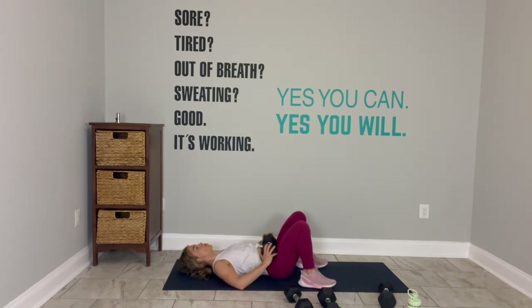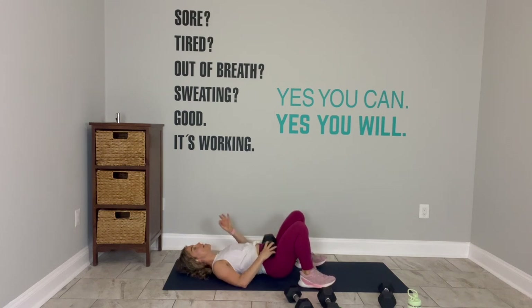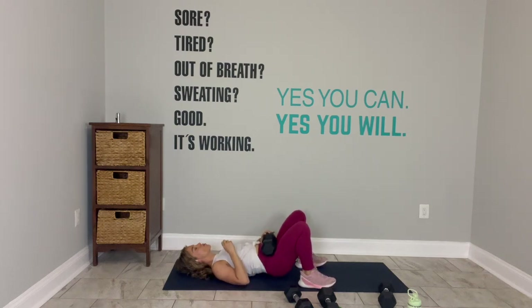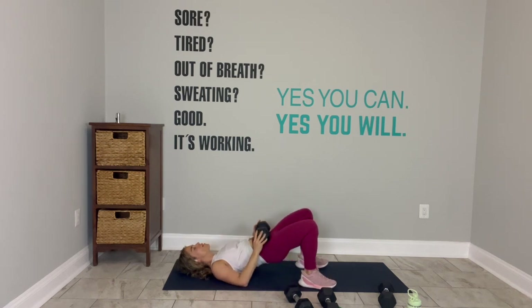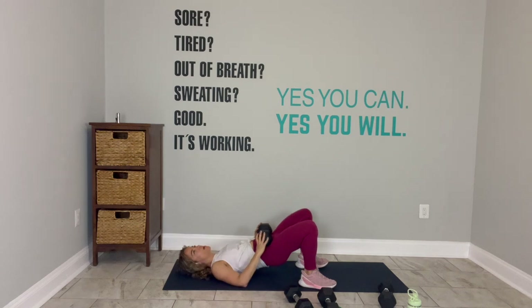Two counts up — one, two. Two counts hold. And then two counts down. Do it again. This is an exercise where it's helpful to be mindfully connected to actually squeezing the glutes at the top. On your next one, hold it up. Press into your heels. Lift your toes up — really feel the backs of your legs activate.